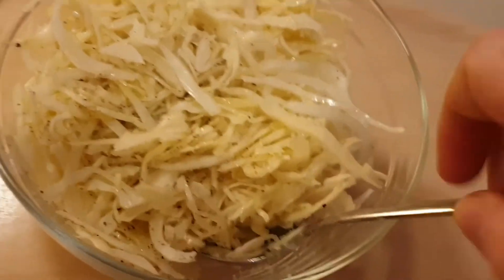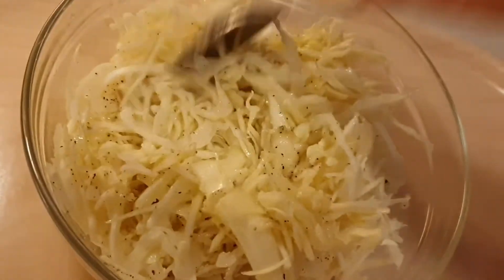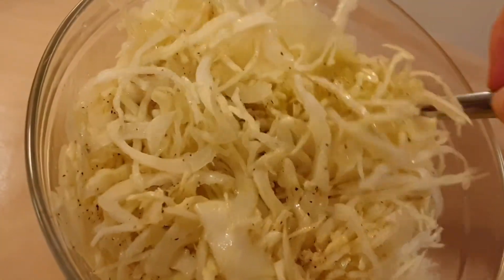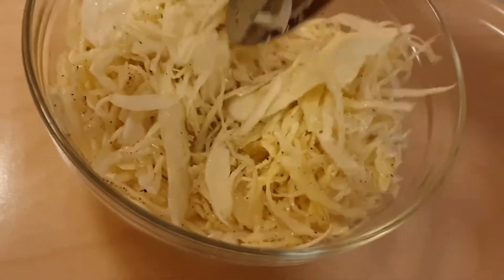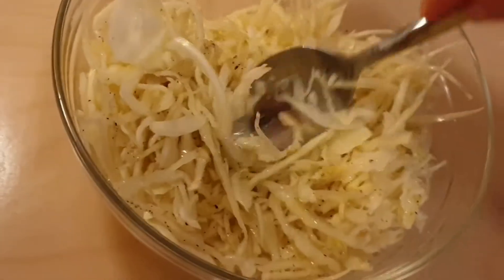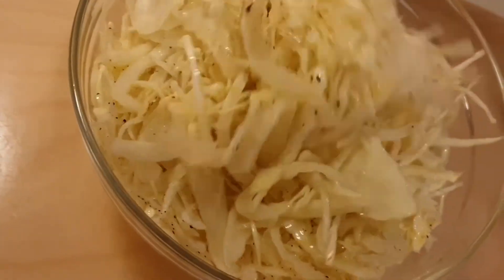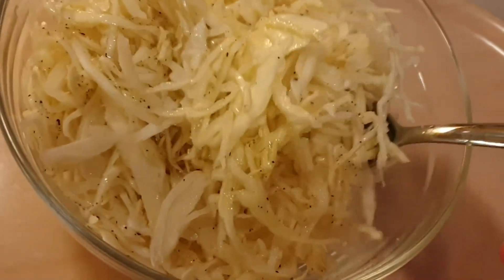When you mix it, you want to be a little bit rough — push on it and squish the cabbage a little bit. You want to squish them to bring out some of the juices from the cabbage itself.